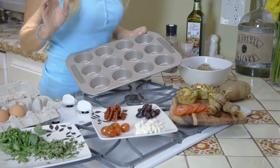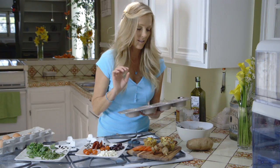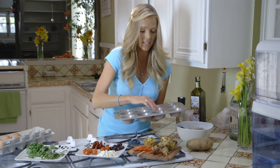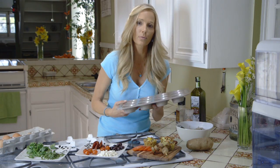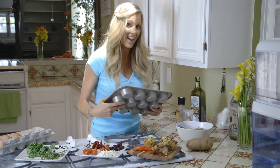I have a nonstick muffin pan. If you don't have nonstick, just use nonstick spray. Line the muffin pans with your potatoes and throw them in a 375 degree oven for 20 to 25 minutes, until nice and brown.